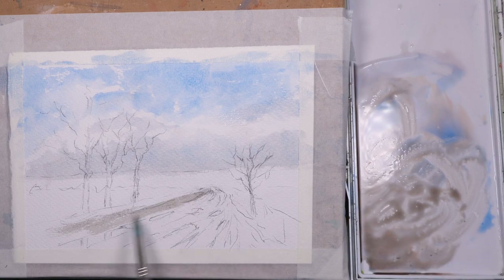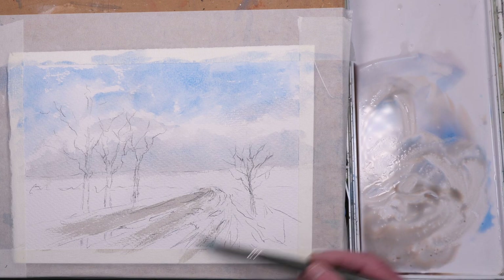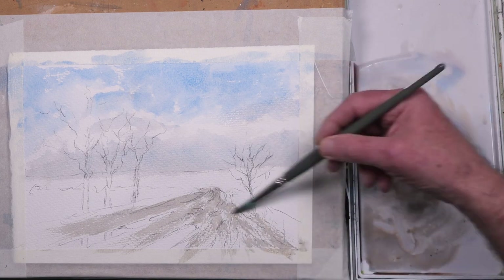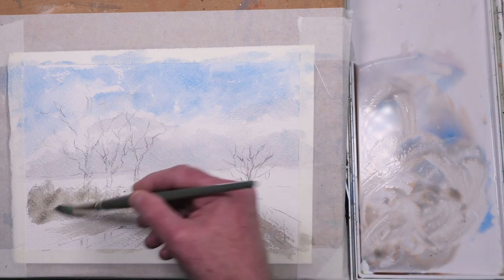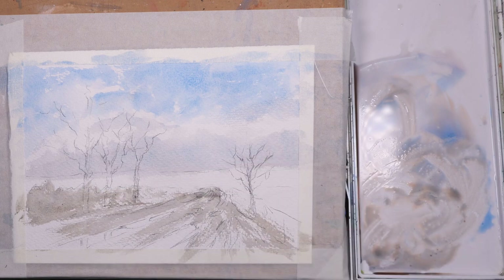I've added a touch of sepia to the same mix just for the first wash of the muddy pathway. Using the side of this Escoda brush just to pick up the tooth of the paper — a bit of dry brush in the foreground. Using the same color for the underpainting of the hedge on the left.